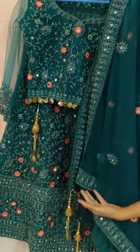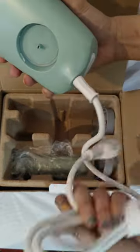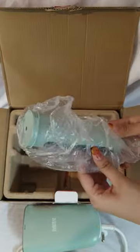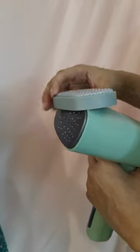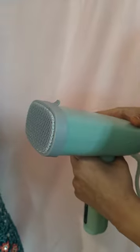The Garment Steamer for Delicate Fabrics. The product comes with a steamer head which houses the heating element, a detachable 120 ml water tank, a fabric attachment, and a crease attachment.